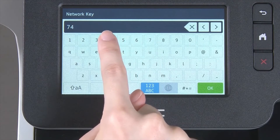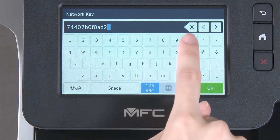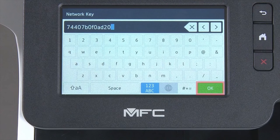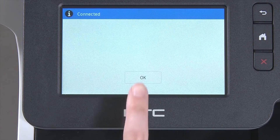Enter your network key using the touch screen. Confirm that your network key is correct, select Set, and press OK. Once the wireless connection is made, press OK.